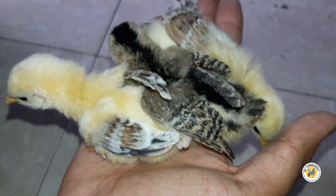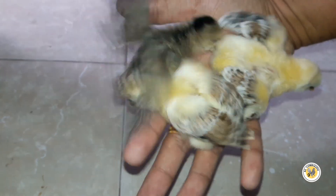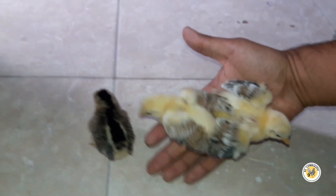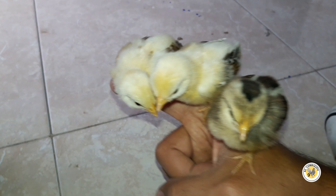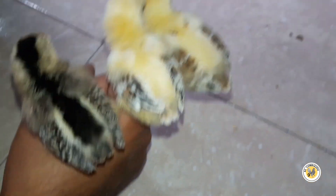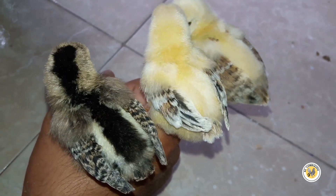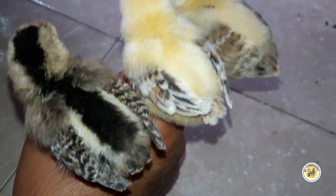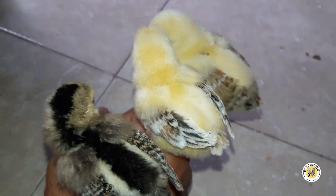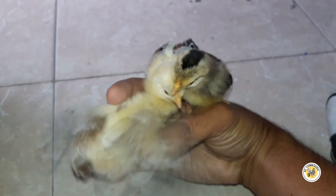Y ahí están los pollitos. Estos son los tres más grandes, los que le quitamos a Pepita — se han desarrollado bastante bien, han sacado sus plumas sin ningún problema. De hecho las veo muy coloridas. Ahí está el que yo creo que es un retinto, y las dos de la derecha — la de la derecha y la de en medio — según yo son unas gallinitas. Ya más o menos voy ubicando los colores desde pollitos, cómo es que terminan desarrollándose.